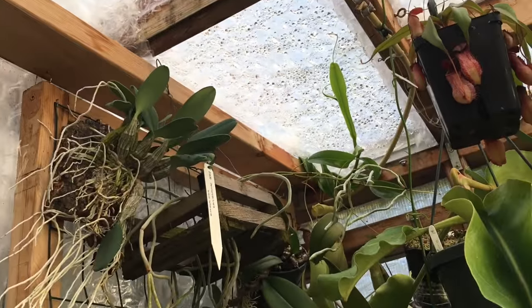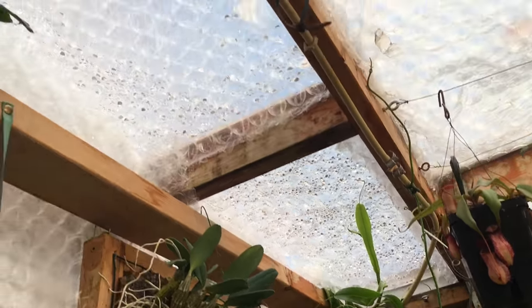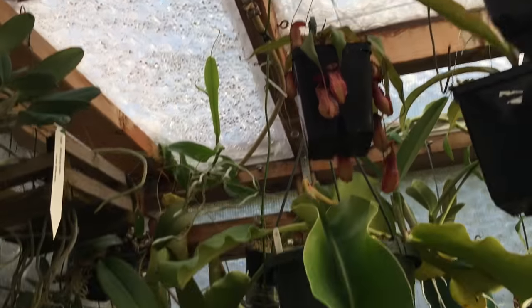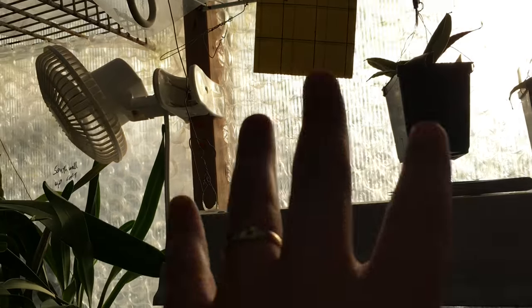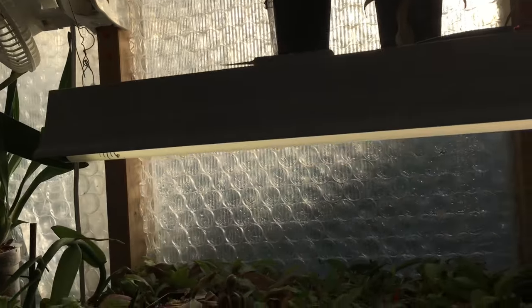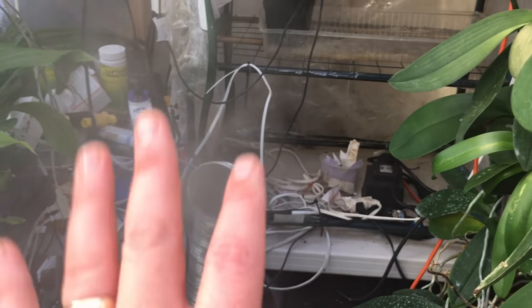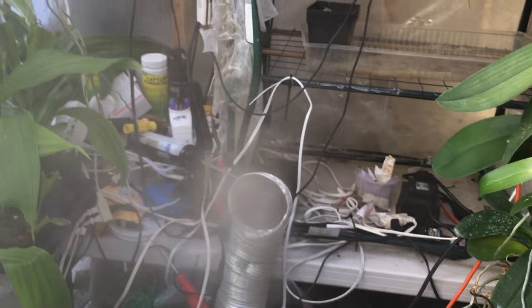I did the same on this side here — instead of just vinyl I put the bubble wrap up there as well and tried to seal any holes to make it a little bit tighter. The roof on the inside has some bubble wrap on it and the walls on the inside have bubble wrap too, so this is double bubble — on the inside and the outside. The sun still gets through nicely but it saves on my heating bill. This summer I put the misting fogger system back in here.